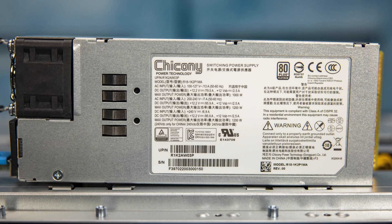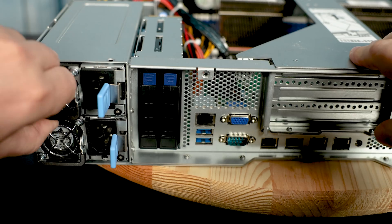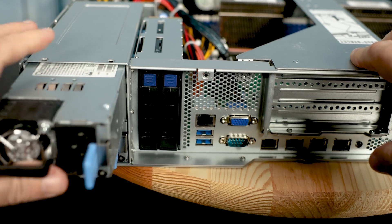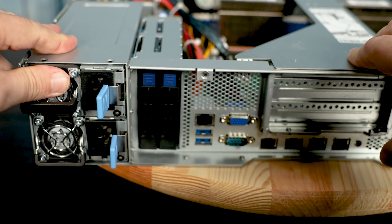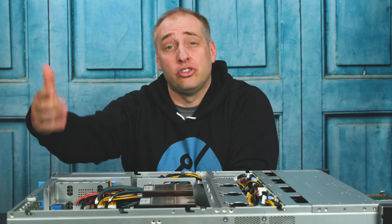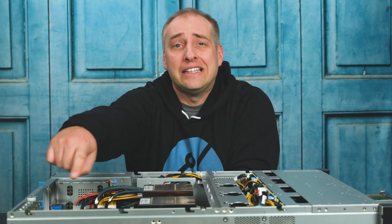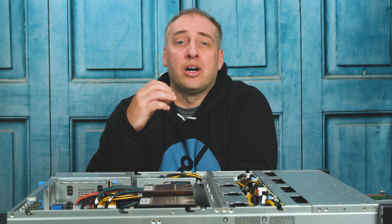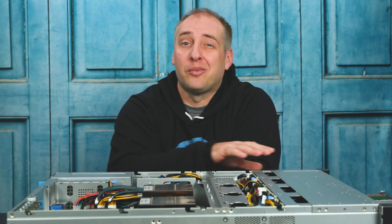Moving back, we get to the power supplies. We get dual redundant 1200-watt power supplies in the system. For a system like this, that's going to be absolutely plenty, but you can actually add a lot of expansion. Starting at the edge closest to you, we have two SATA DOM slots, as well as other SATA connectivity for the motherboard that brings SATA connectivity to the front chassis.